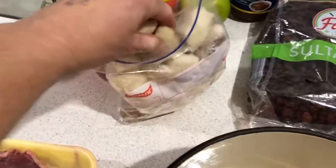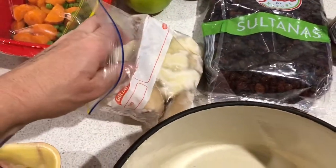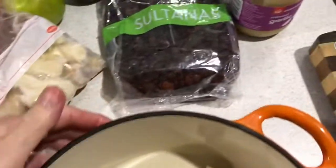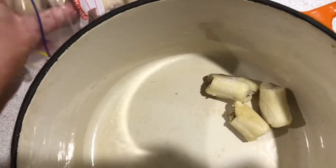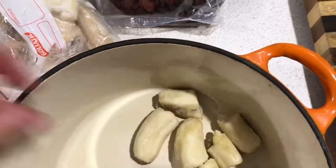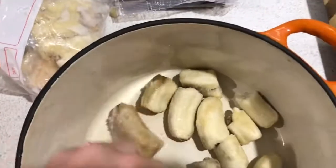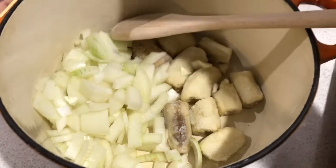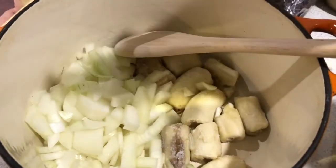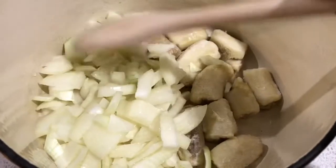The first curry I'm going to do is a sweet one. I've got some bananas that I've frozen — about two bananas. I'm adding two diced brown onions and a tablespoon of vegetable oil, putting it on the stove on a medium heat to start browning the onion and soften the banana. I'm also adding a diced green apple.